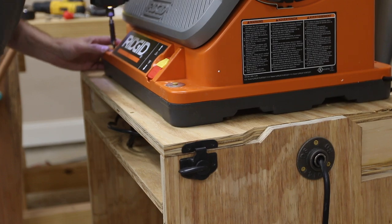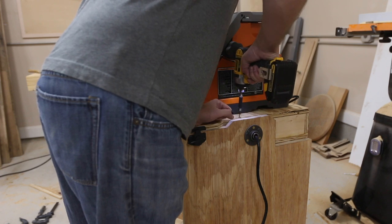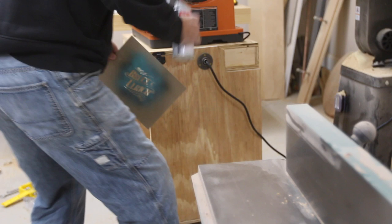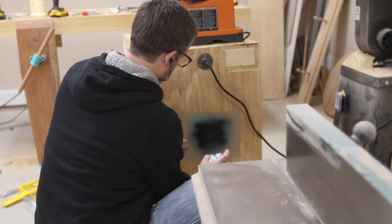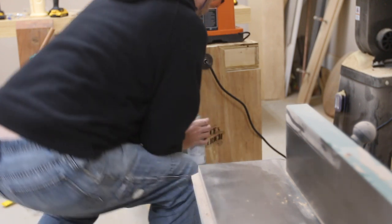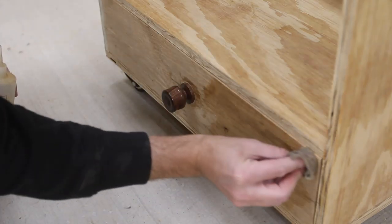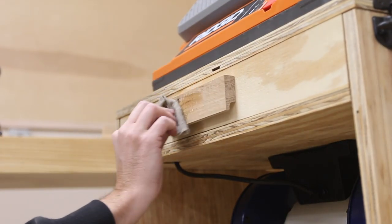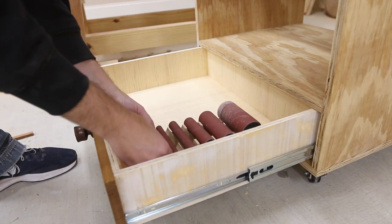After I got both machines plugged in and secured, I reattached the top. I thought I'd add a little Duresta-style tag to the side of it. I oiled the hardwood drawer face and pulls, added the extra parts to the drawer with a few quick holders I made, and then tested everything out again.